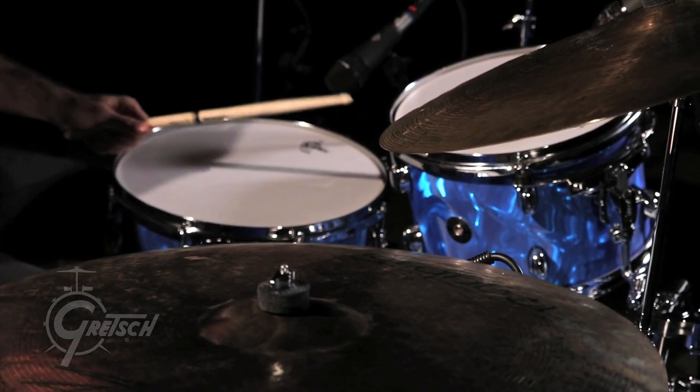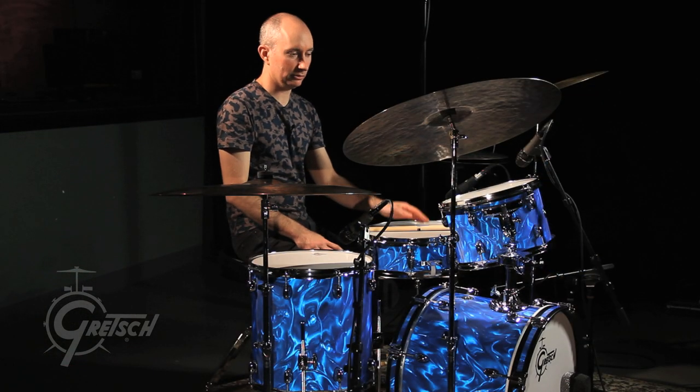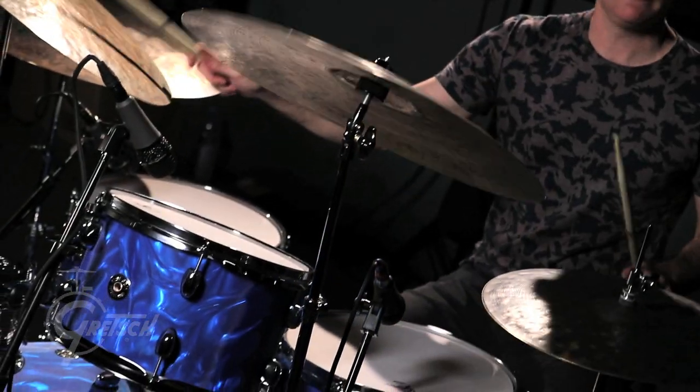I just get happy anytime I see this lug design. If I show up at a club and it looks like this, I'm happy. I know it's going to be a good night.